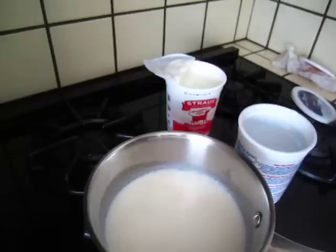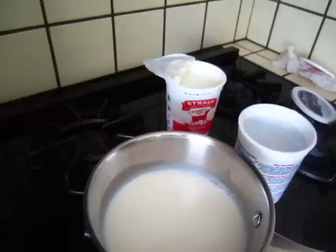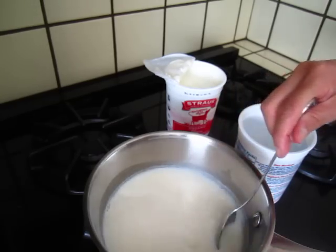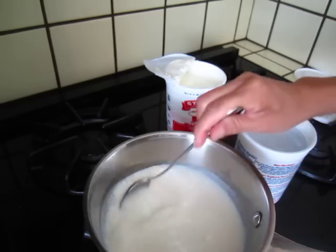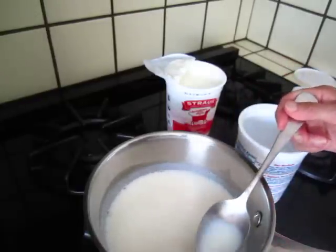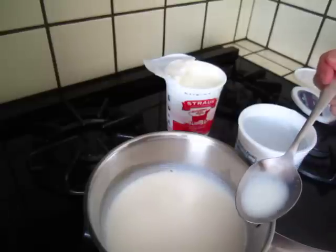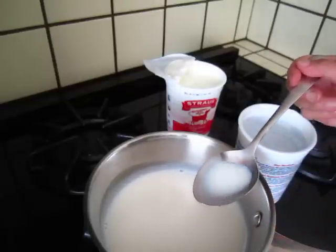Not yet, not yet, almost. Not too hot — if it is too hot it will kill the fermentation process; if it is not warm enough it will just take too long. Okay, it's not hurting my finger but it's hotter than my finger.